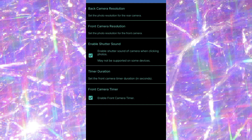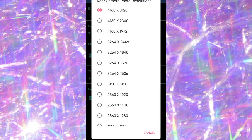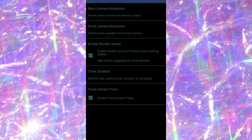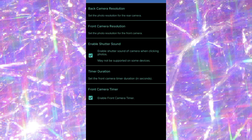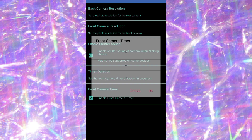Under photo options, I set the back camera resolution to the highest so photos look nice, and the front camera resolution is also at the highest. There's an option to enable shutter sound when clicking photos — mine is on. The timer duration only applies to the front camera; mine is set to six seconds.